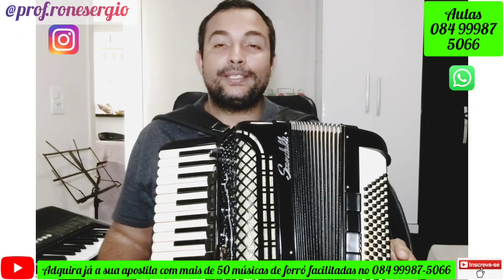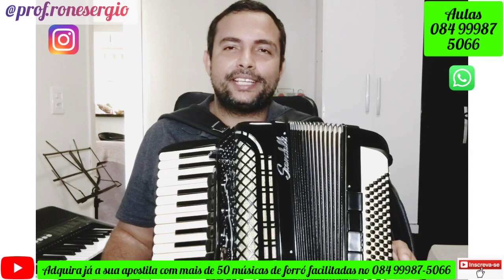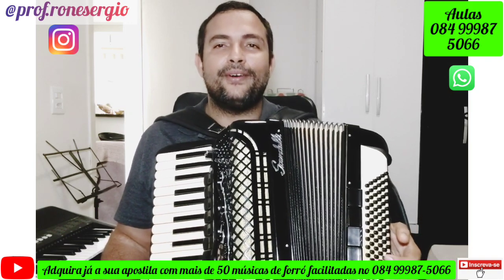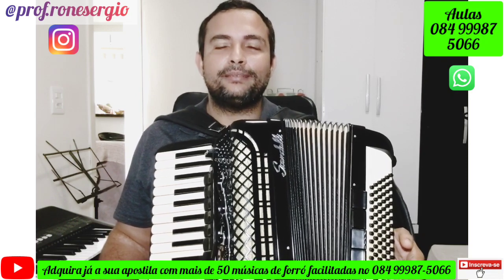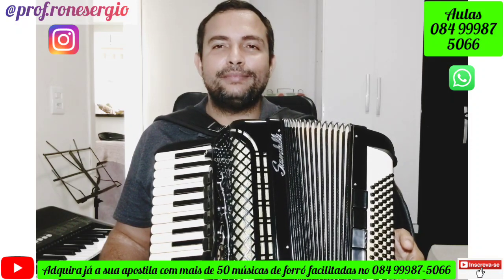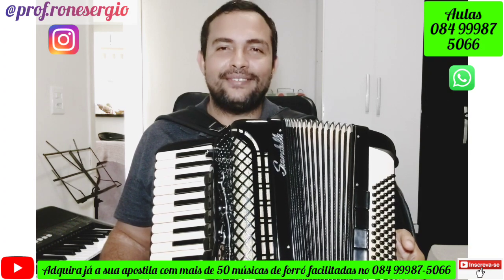É isso aí, galera. Essa foi a nossa aula de hoje. Espero que vocês tenham gostado. Curte, compartilha, se inscreve no canal, comenta. Mostra para os amigos, para a família, para os colegas que gostam de música nordestina, de forró. Quem quiser adquirir a nossa apostila com mais de 50 músicas de forró, tudo facilitado do jeitinho que eu ensino aqui no YouTube, é só falar comigo pelo WhatsApp que está aparecendo na tela. Quem quiser ter aulas comigo online, é só falar comigo pelo WhatsApp. Um abraço apertado e vamos tocar sanfona, porque sanfona não é difícil — sanfona é fácil!